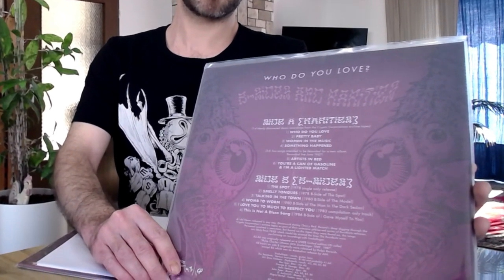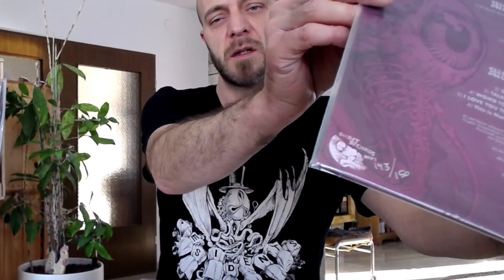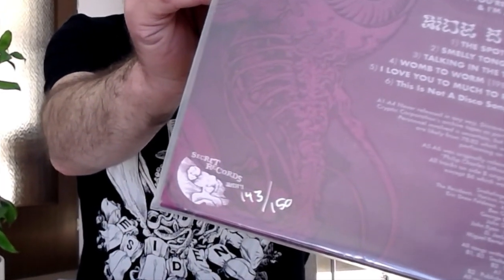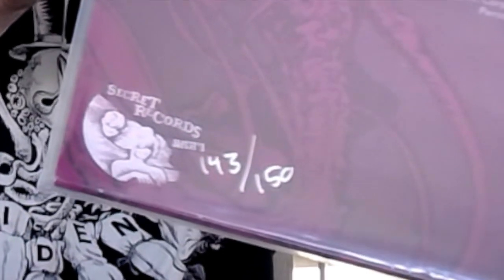While we're looking at the sleeve, here's the back cover, and as you can see down here, it is hand numbered — this being number 143 of 150.